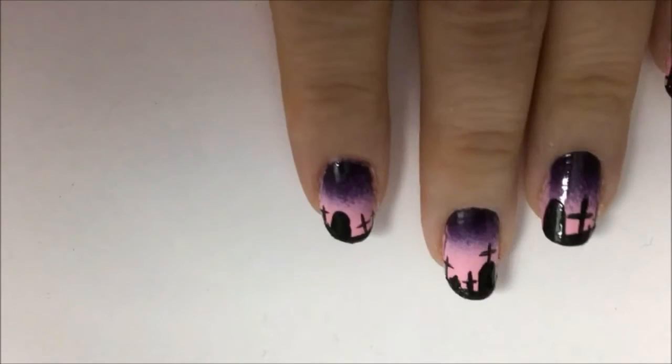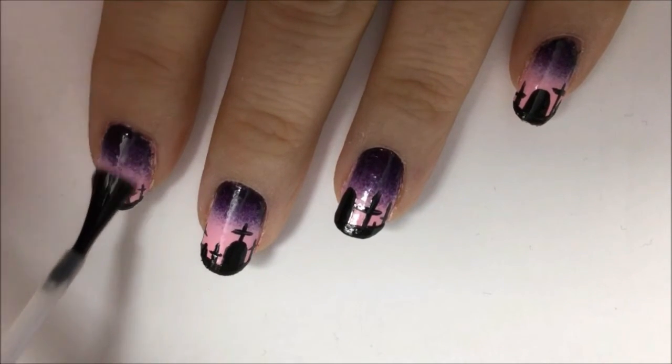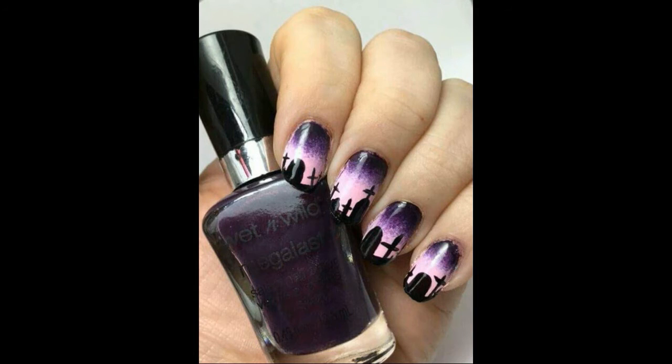Now go over everything with a clear fast-dry top coat to protect your design, make it nice and shiny, and prevent chipping. And that's it — you're all done. Thank you for watching and have a great Halloween.